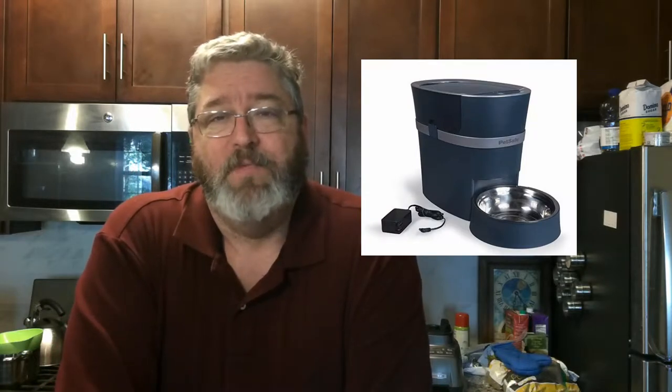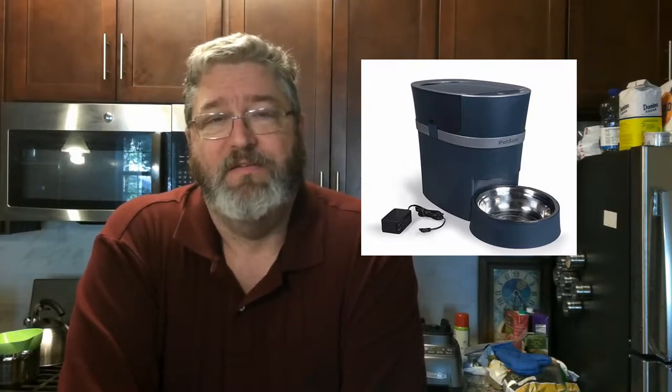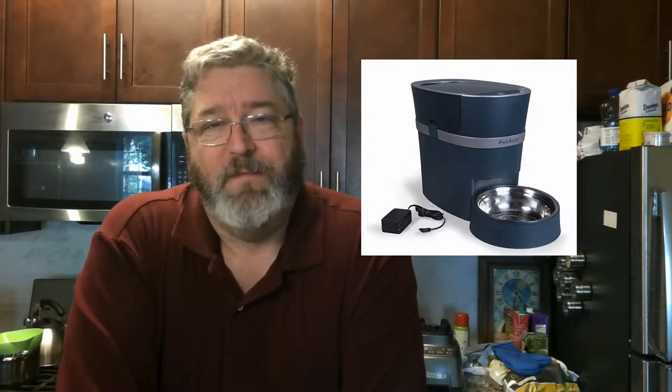We wanted to automate her feeding because our paths kind of cross during the day and one of us doesn't know what the other has done as far as feeding goes. So we bought this PetSafe Smart Feeder and I'm going to be setting it up for the first time today. We're going to try it out and see how we like it. I'm an instruction reader, so we're going to go through them and make sure everything's set up properly.